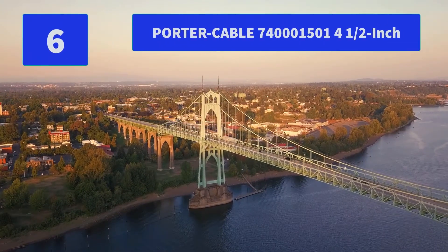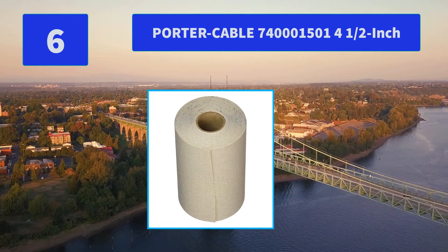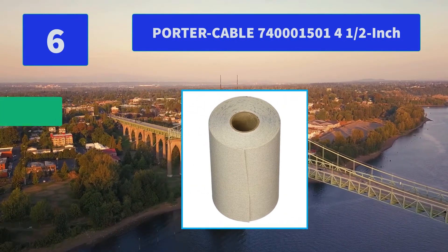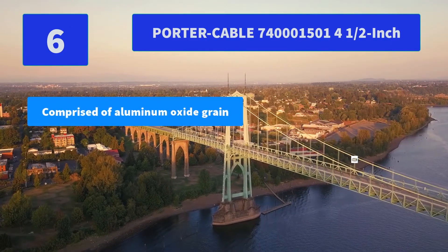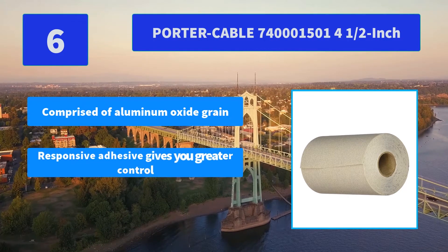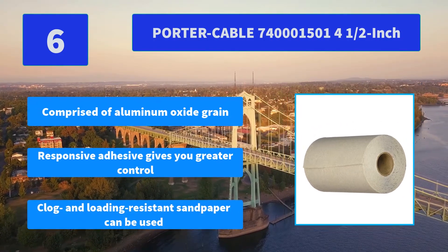Number 6: Porter Cable 740, 4 and a half inch. Clog and loading resistant sandpaper from Porter Cable can be used on a wide variety of materials. Main features: comprised of Aluminum Oxide Grain; responsive adhesive gives you greater control; clog and loading resistant.